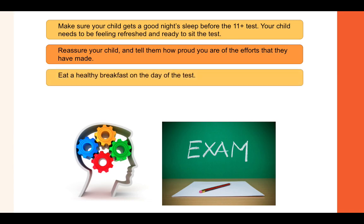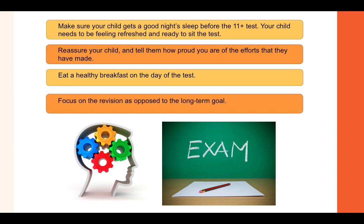Eat a healthy breakfast on the day of the test — this is common sense but it will go a long way to improving SAT scores. Focus on the revision as opposed to the long-term goal: if you try to visualize the long-term goal you'll be distracted when it comes to revising, so just make sure you focus on the revision instead of what you're going to achieve at the end.